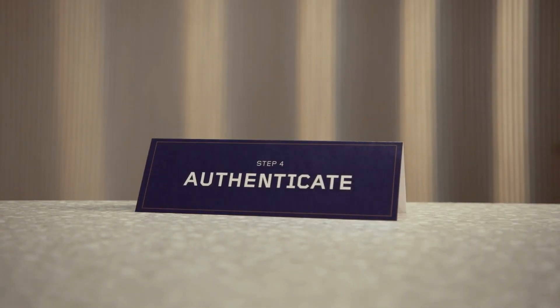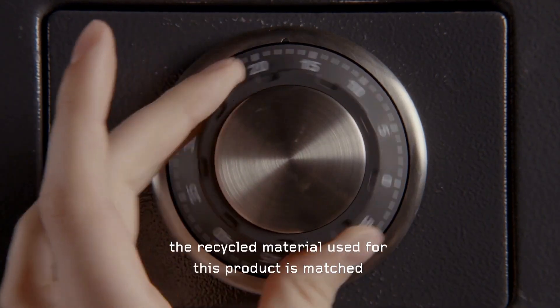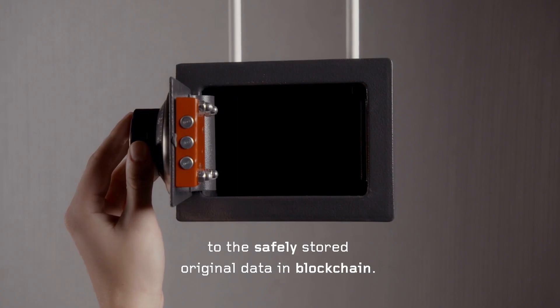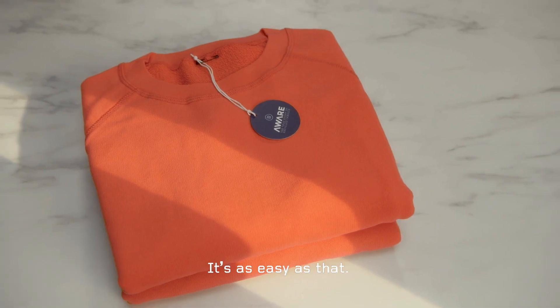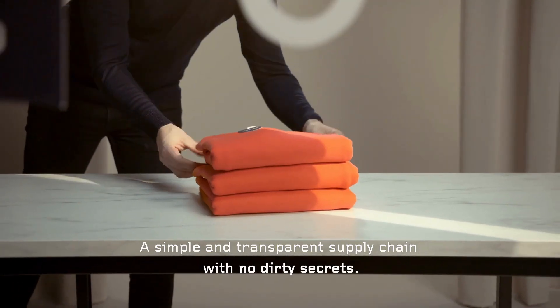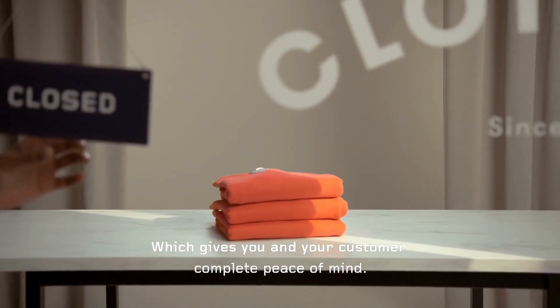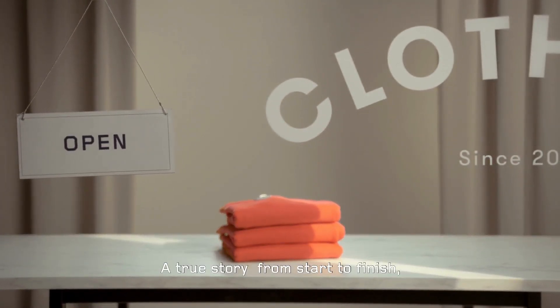Step four: authentication. If our fingerprint is detected, the recycled material used for this product is matched to the safely stored original data in blockchain. It's as easy as that — a simple and transparent supply chain with no dirty secrets, which gives you and your customer complete peace of mind.